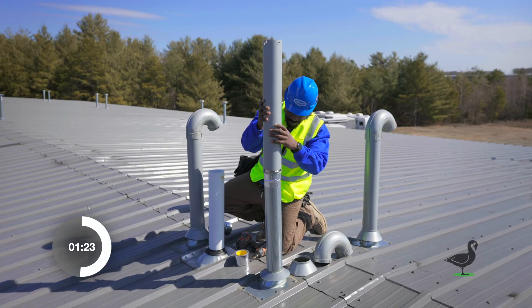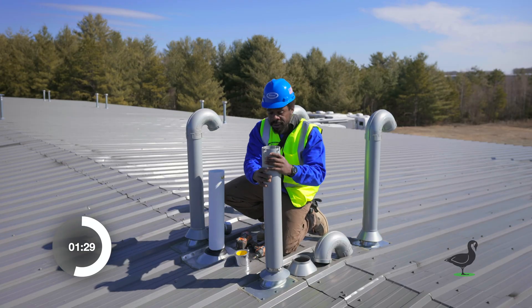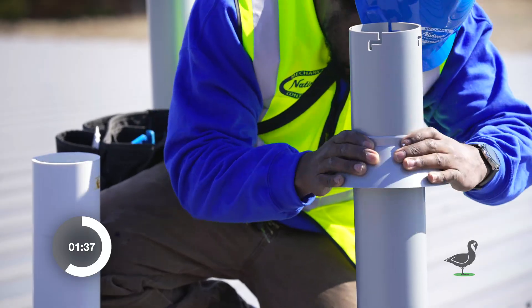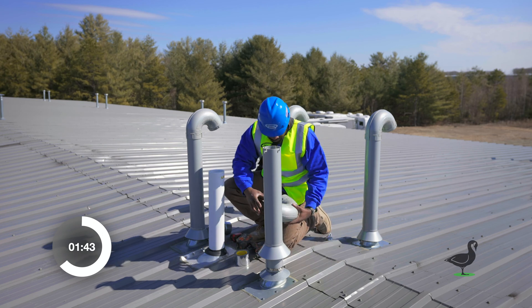Make sure to smooth it out well to avoid any binding when sliding the roof goose sleeve down. Slide the roof goose sleeve over the vent, ensuring that it slides all the way down to the existing roof flashing and counter flashing. Then slide the provided roof goose counter flashing down the outside of the sleeve until it's about six to eight inches above the bottom of the sleeve.